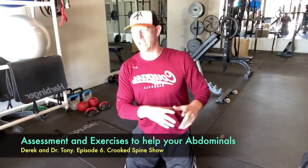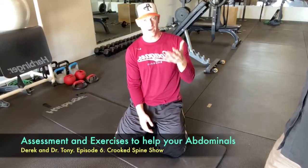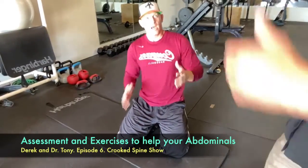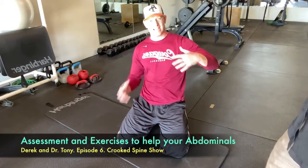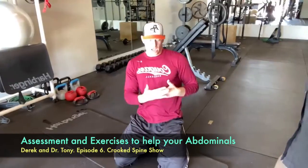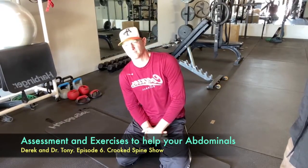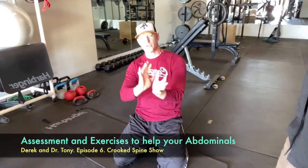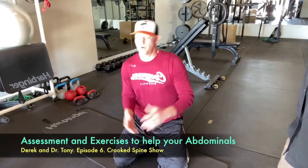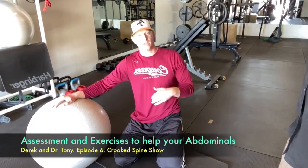Now the rectus abdominis - what everybody wants: the six-pack. A lot of that comes down to body fat percentage. You have to get down to around 13% or less body fat to even see it - talking about males. The less fat between the muscle and the skin, the more exposure the muscle has. Some men and women have variations where it looks like it goes lower. But honestly, these muscles are over-trained while the ones I talked about earlier - the obliques and transverse - are usually under-trained because our culture is very concerned with the front of the body.